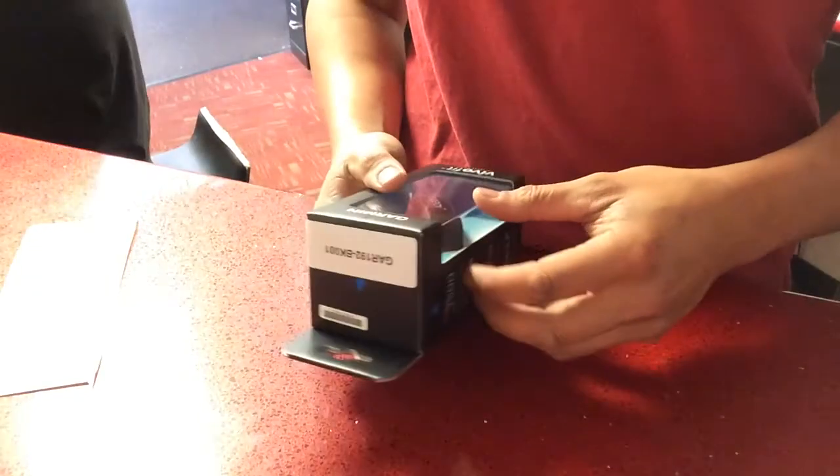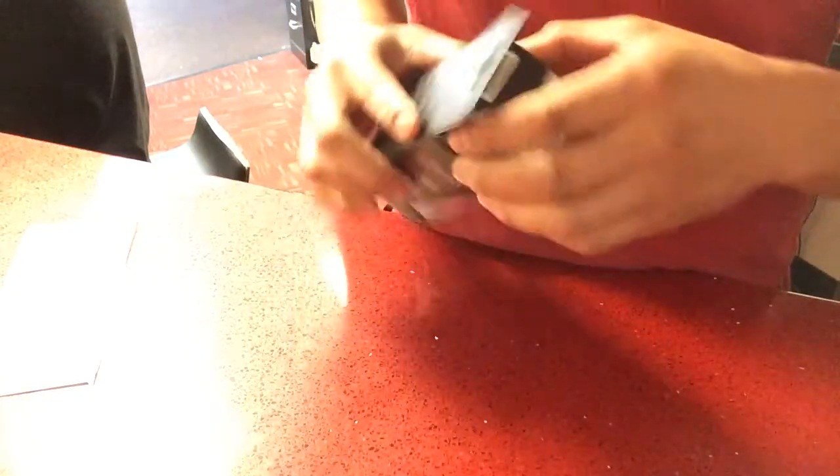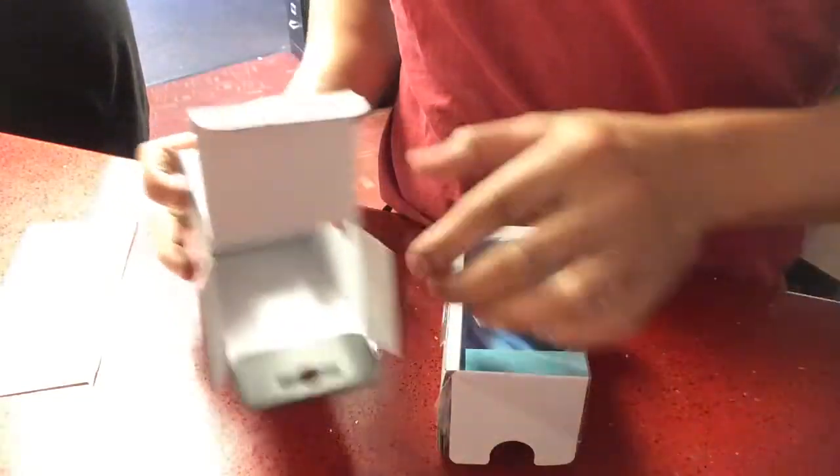Here is a quick unboxing of the Garmin VivoFit activity tracker. You're supposed to track your steps, calories, and miles walked. I'm using this as a way to essentially make sure that I move more every single day so that I can lose body fat, lose body weight, and make my weight class for powerlifting.